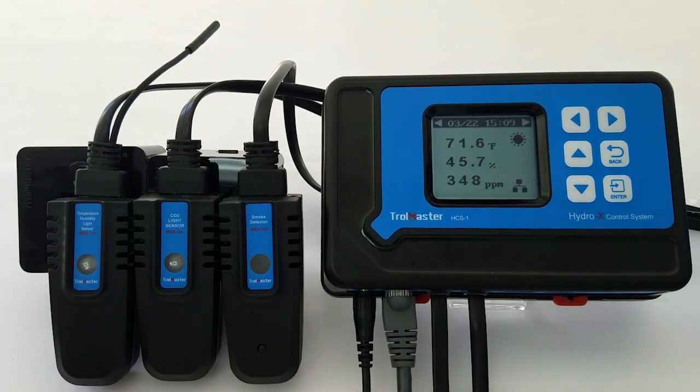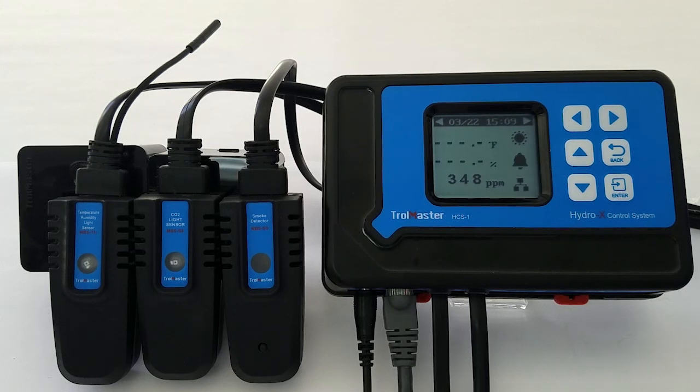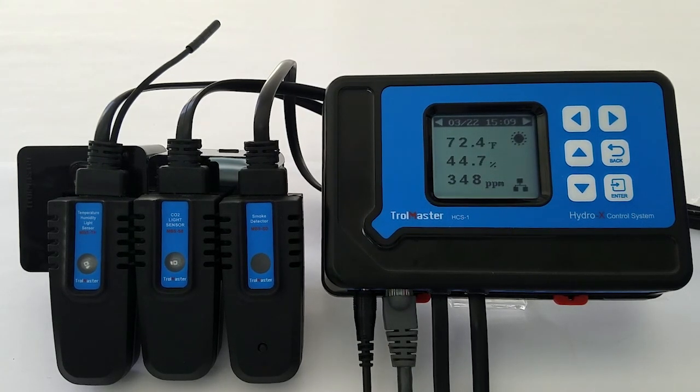The thing that you're really going to like about our Hydro-X system is the ability to hot-swap sensors, so feel free to unplug the sensor at any point, move it to a better place in your room, plug it back in, and your readings will reappear in seconds.